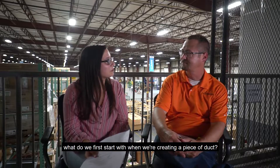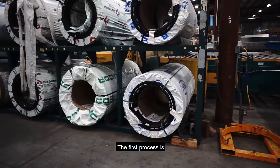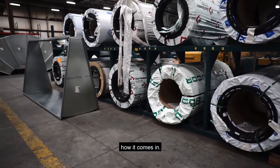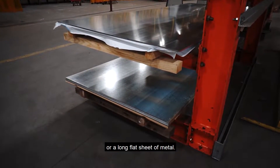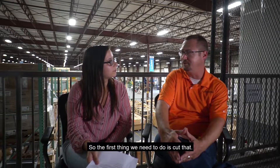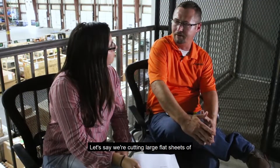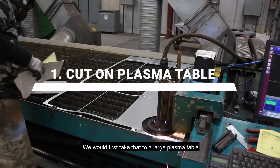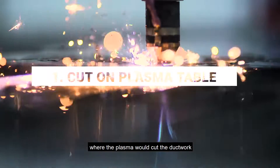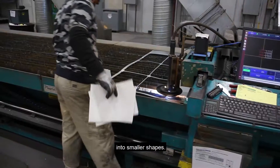So what do we first start with when we're creating a piece of duct? The first process is how it comes in — it actually comes in either a roll or a long flat sheet of metal. So the first thing we need to do is cut that. If we are cutting large flat sheets of sheet metal, we would first take that to a large plasma table where the plasma would cut the ductwork into smaller shapes.